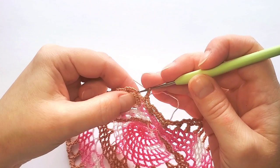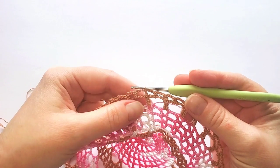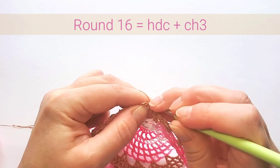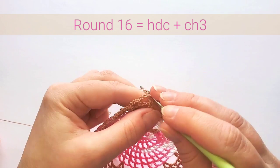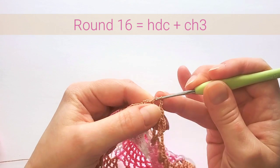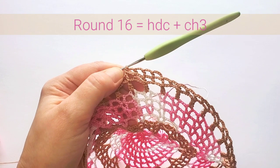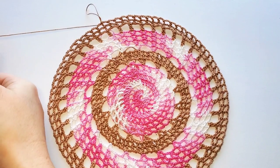One more round 16 with contrast color — also half double crochets with three chains. Start with five chains, then half double crochet in the next stitch, chain three, half double crochet in the next stitch. This one is easy: just chain three and half double crochet in each stitch. Finish round 16, then cut off the second color.